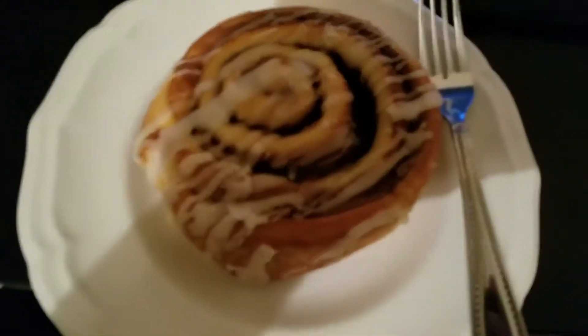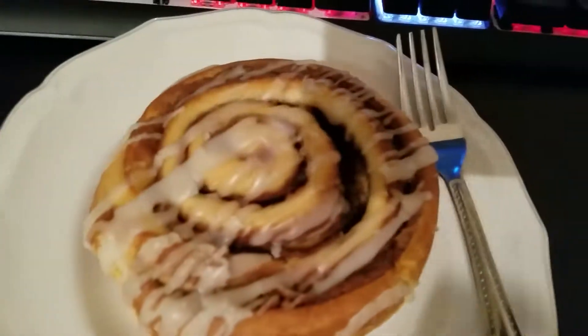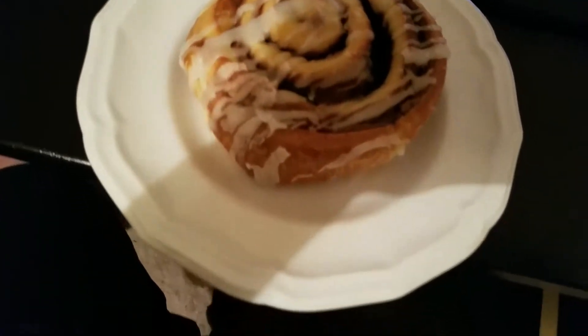Welcome to the review. We have the cinnamon roll from Panera. You can see it's a cinnamon roll from Panera, and I warmed it up in the oven because our fucking microwave doesn't work, and we're never going to fix it.